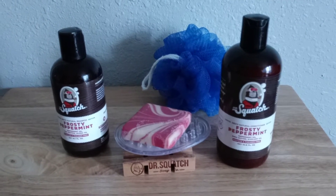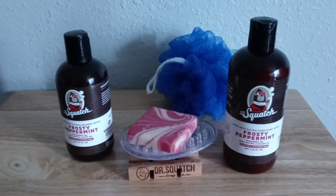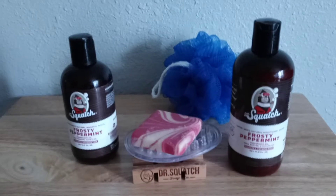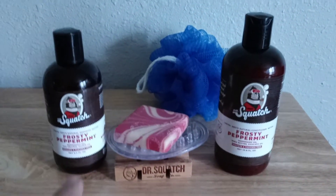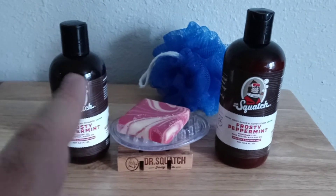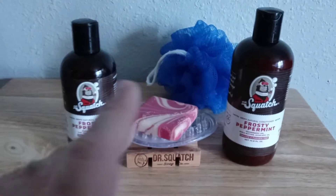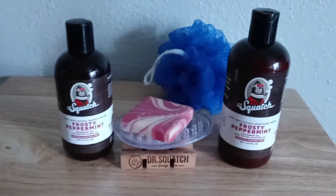Hello, I'm back with a follow-up, or I guess review, of the Frosty Peppermint shampoo and conditioner. I think it's still on sale — I checked it this morning on the app. This will be a short video. I'll try to make it short so you folks can make up your mind and go get it now or wait until next year.